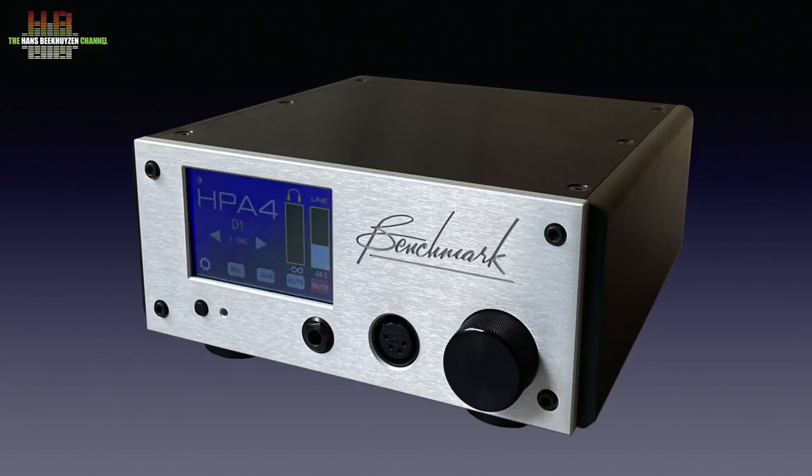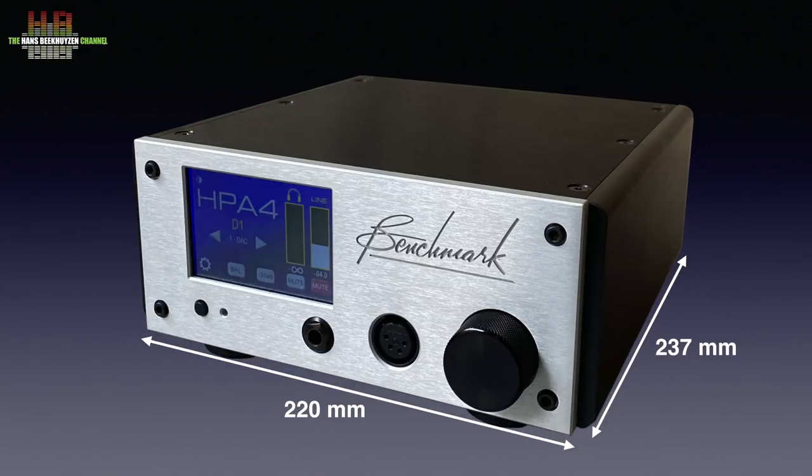I know it's a matter of taste, but I like the somewhat industrial design of the Benchmark. The front can be either black or silver anodised aluminium; the top, sides and back are always black. It's 220 mm wide, 237 mm deep and 99 mm tall, including the feet. The sturdy cabinet weighs 3.6 kg.